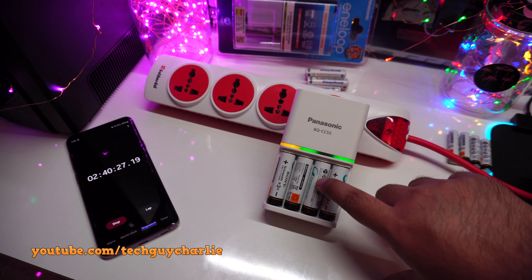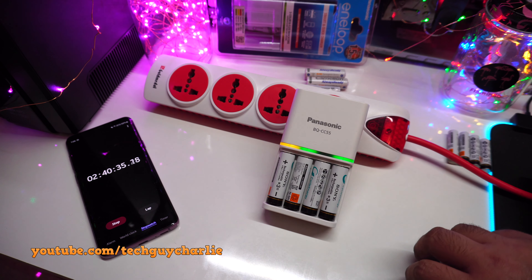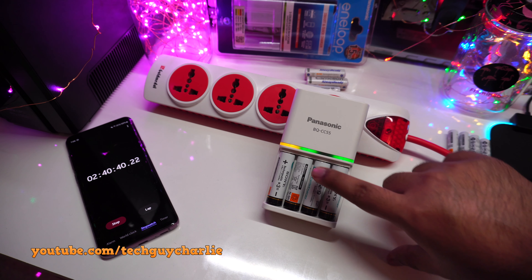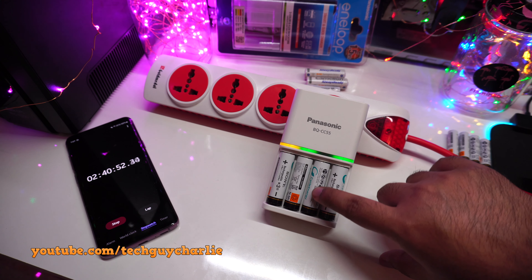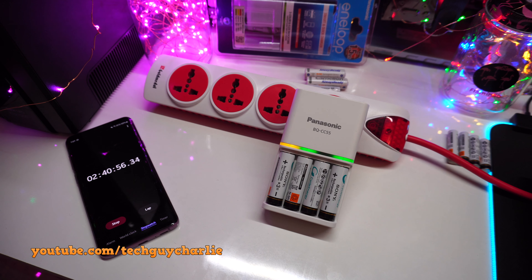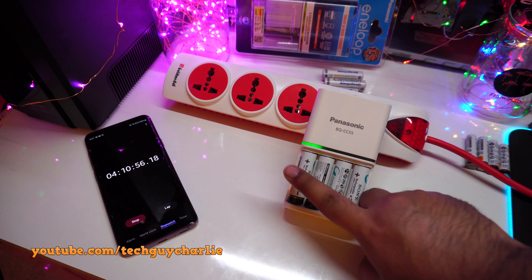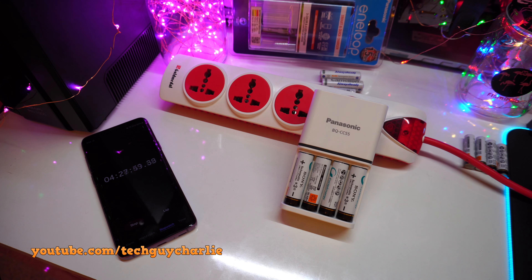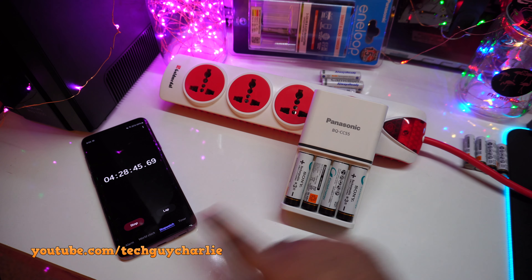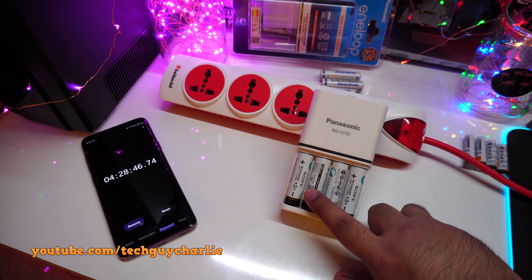After two hours and 40 minutes, one battery is fully charged, two are above 80%, and one is below 80%. This is the advantage of individual battery charging — if we were charging in pairs like the Sony charger, that one would get overcharged. The charger detects individual battery charge levels and switches off charging per slot. After four hours and 10 minutes, three batteries are completely charged. Finally, at four hours and 28 minutes, all four double-A 2400mAh batteries are fully charged.